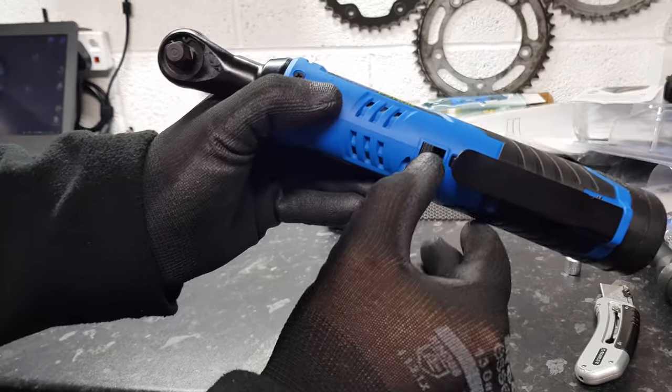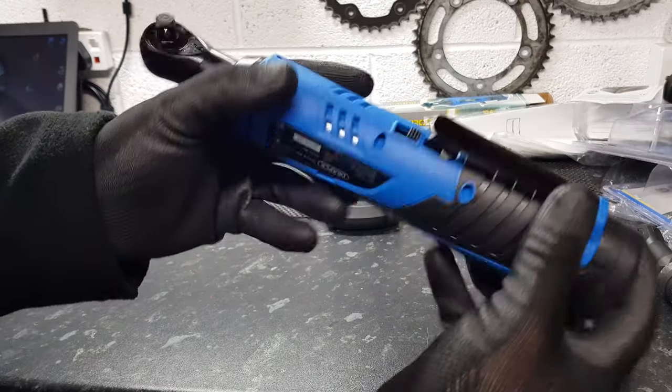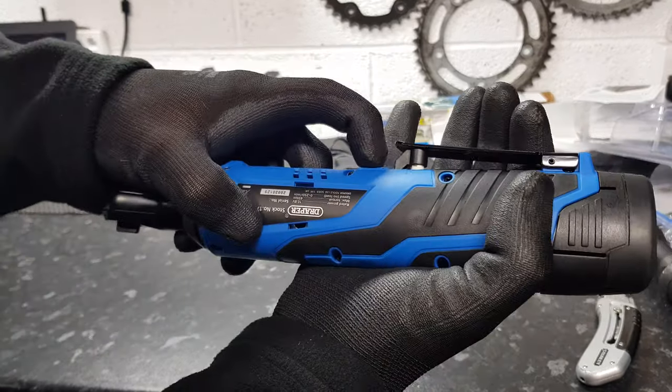You can obviously lock the trigger — flip that across and you can't use it anymore.